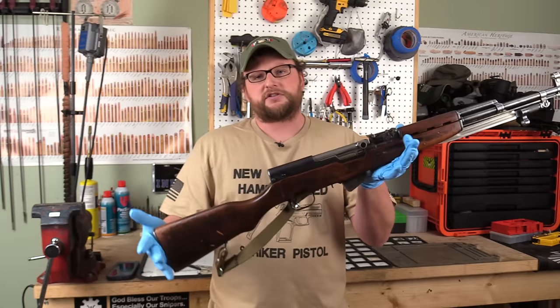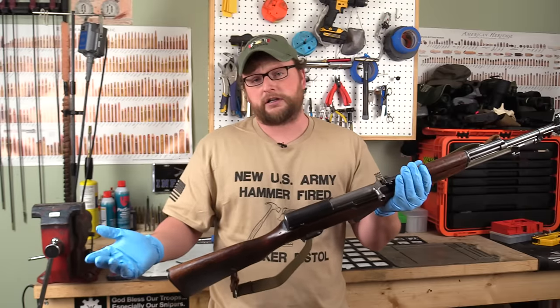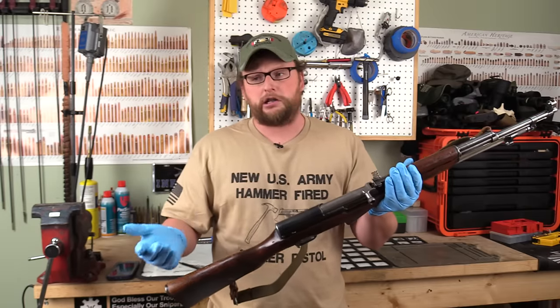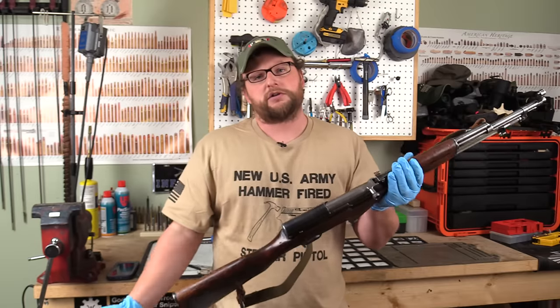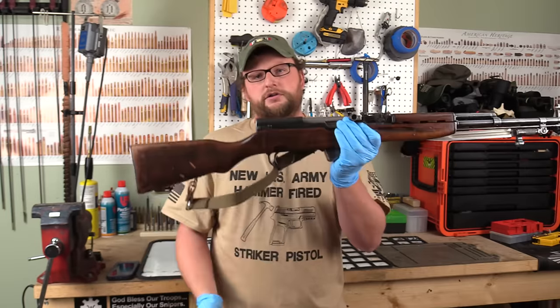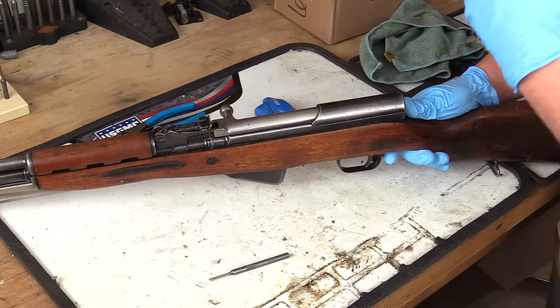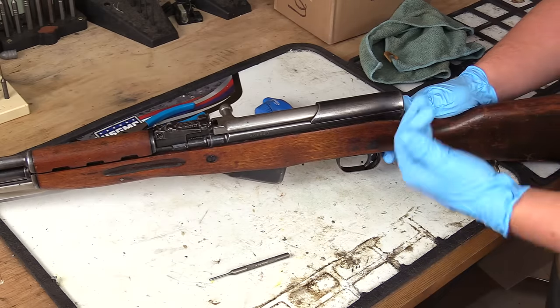Let's get this thing on the bench and break it down. It's going to be a long video — if you watched the Martini Henry cleanup, you know these videos are kind of long. So let's get this puppy apart, get her cleaned up. I'll show you some hacks along the way. We're just going to go step by step here and get this SKS apart.